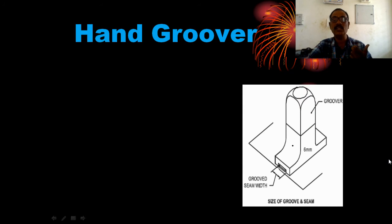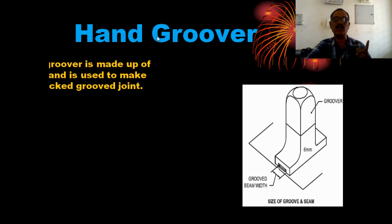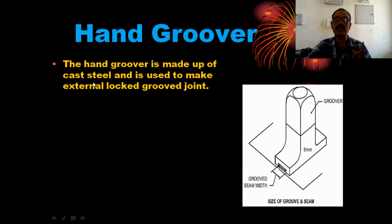The and-groover is one of the hand tools used for locking and closing the seam. The hand groover is made of cast steel and is used to make the external lock groove joint. The daily seam joint is 6 mm size.